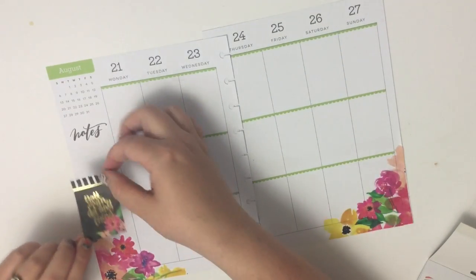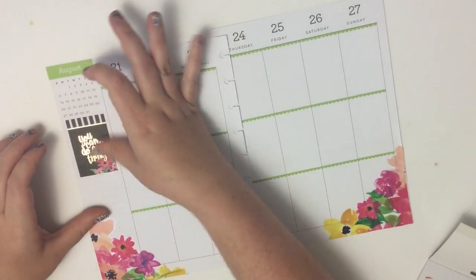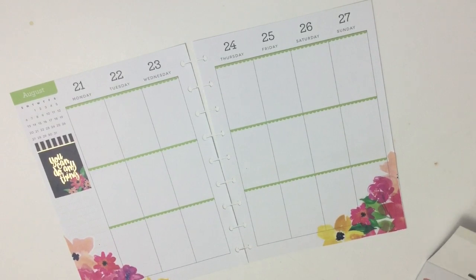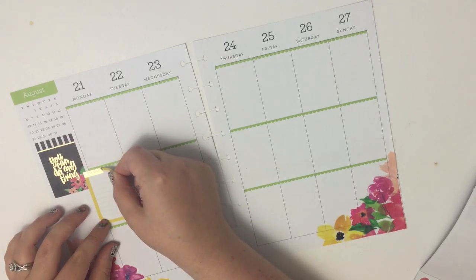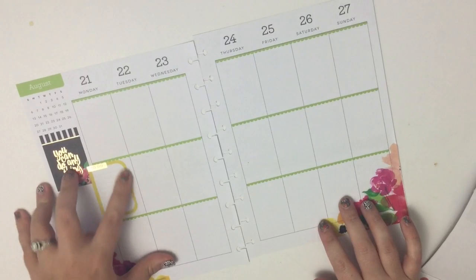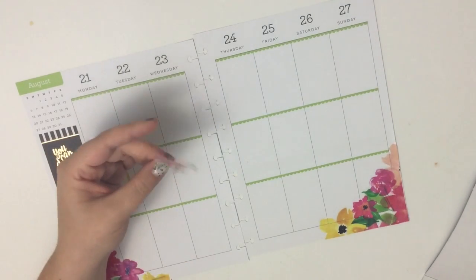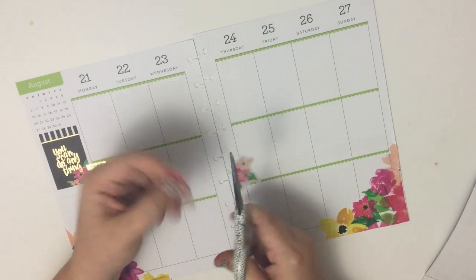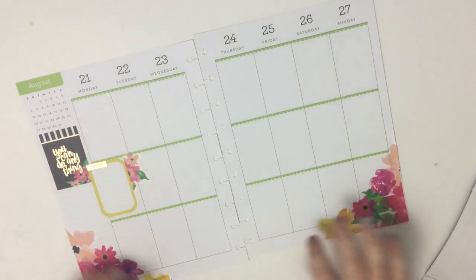I'm going to take this one — it says 'you can do anything' — and put it here to cover up where it says notes. I'm going to layer that box kind of off the page a little bit like that. This is like a little cluster of florals, and I'm going to have them kind of peeking out a little bit.